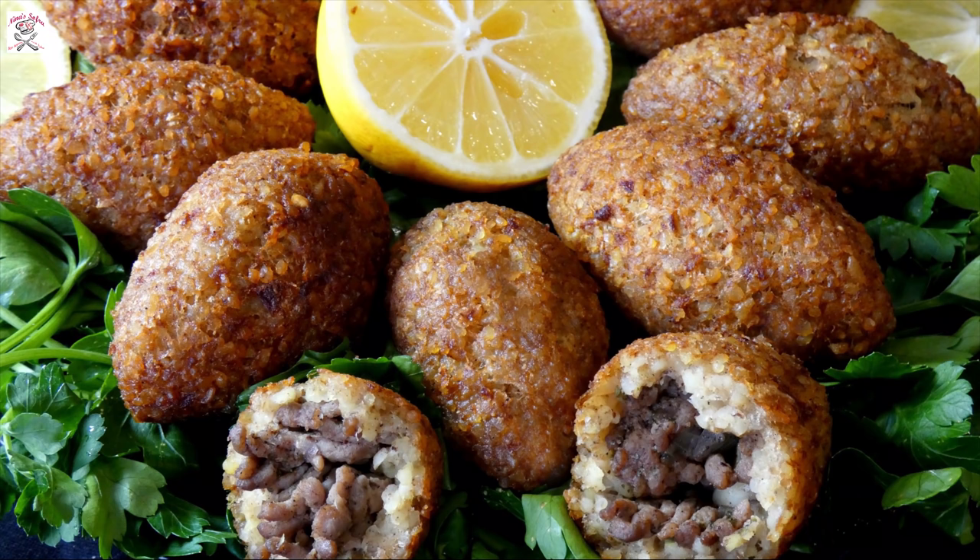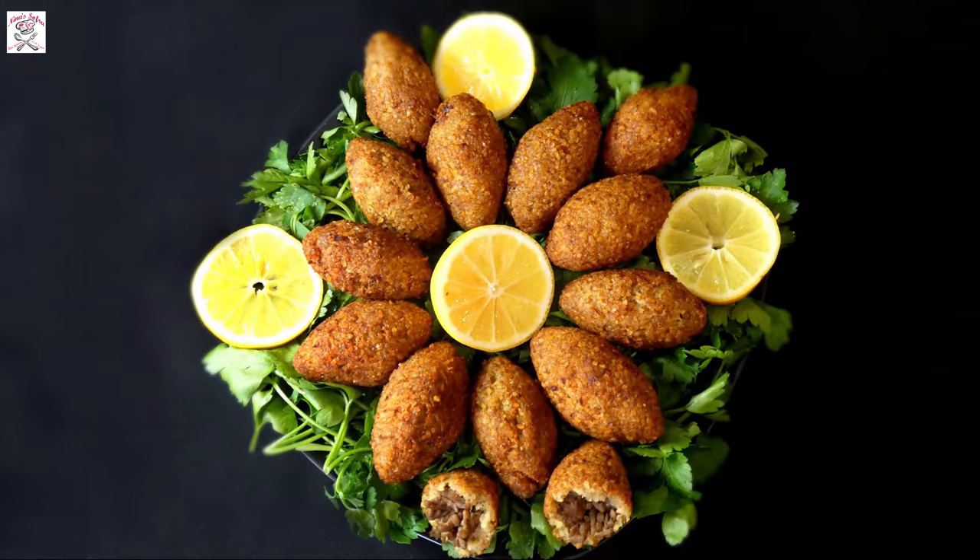At first it might look difficult but believe me it is not. Try to follow my steps and it will be very easy. I usually make a big batch and freeze some of them so I could simply get them out of the freezer and immediately fry them. Fried kibbeh are often served as part of a meze and are really extremely delicious.